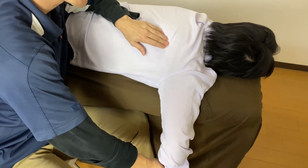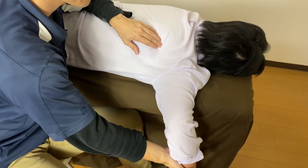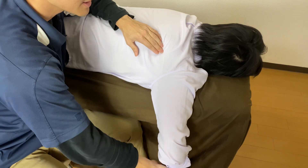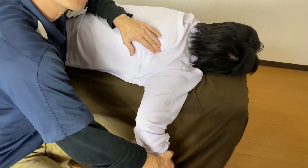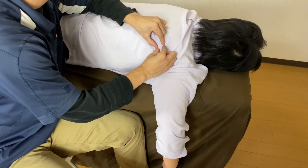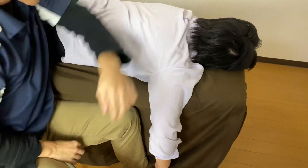If I am on teres major and ask this person to do internal rotation, I feel contraction. I go a little bit superior, then ask for external rotation — I feel contraction here, so I am on teres minor.